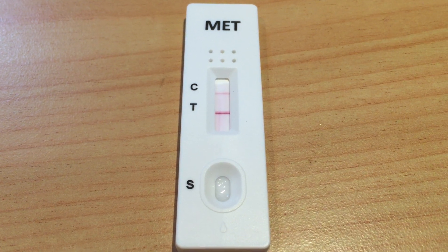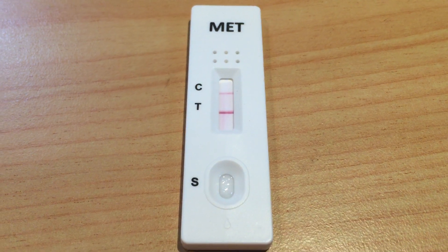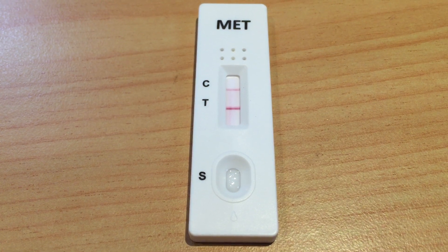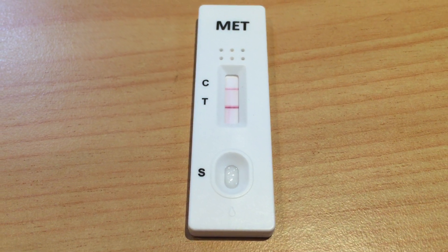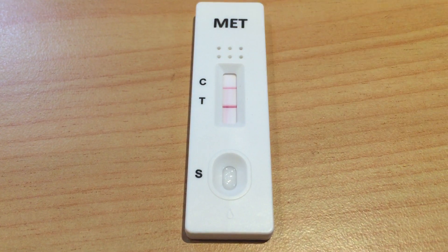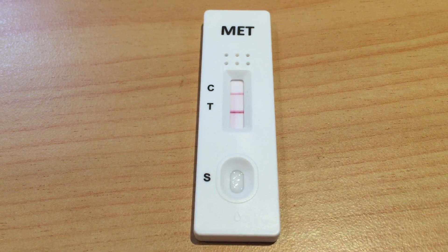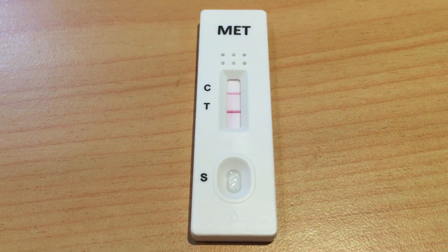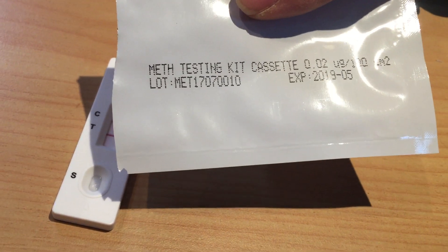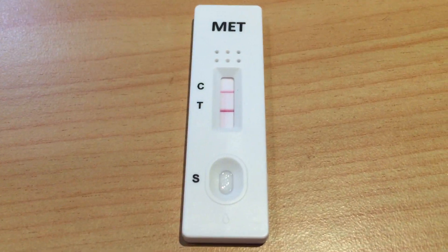There are no drugs on the premises, on the walls, or anything — just to prove it. That T line is even darker now, which tells you it's clean and there's no contamination. We've just proved that this meth testing DIY kit is actually working. Thank you for watching the video.